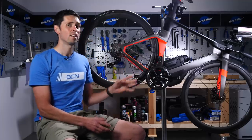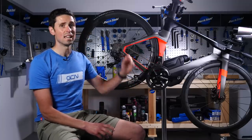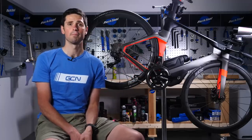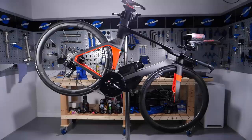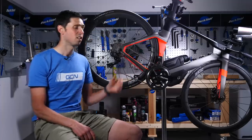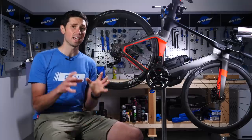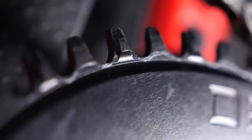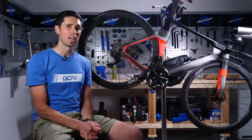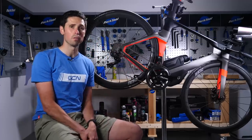In terms of weight saving, anywhere between 30 to 40 grams can be saved by removing components such as your inner chainring, and even more if you account for removing your front derailleur. Today, I'm going to show you how to convert to a 1x setup on a time trial bike — it's the same whether you do it on a road bike. You are only going to need one additional component, and that is a 1x-specific chainring. This will feature narrow and wide teeth to mimic the inner surfaces of your chain and keep it held as securely as possible.